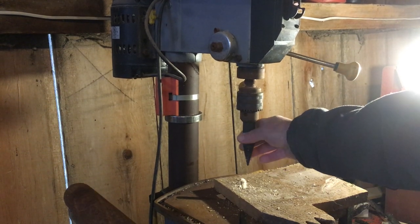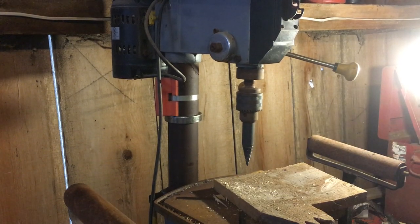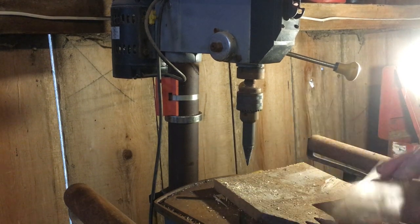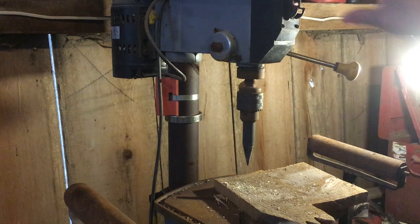This right here is a cone splitter from the M&M company in Italy, and we're just going to make kindling with it. We've got these little pieces of wood here and we're just going to break them up and make kindling.